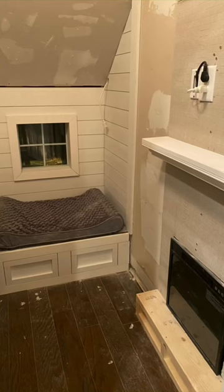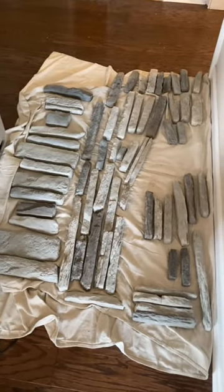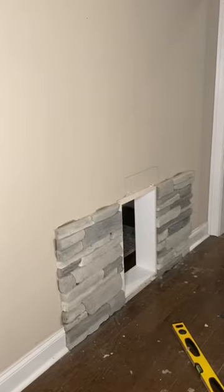Once that was done I did the finishing work and then moved outside. I cut the hole in the wall, then laid out my stone and began putting it on the wall. Once I got to a stopping point I began making the custom roof.